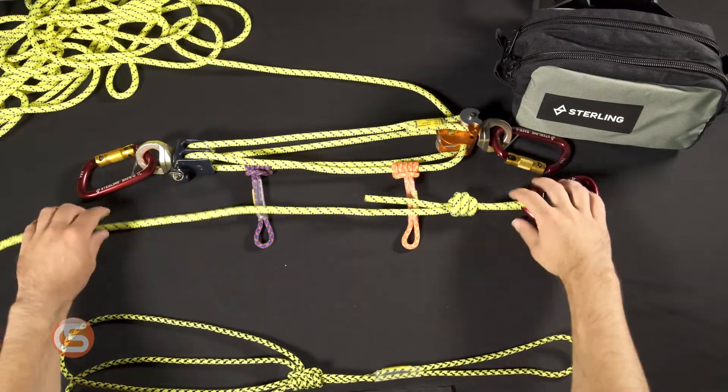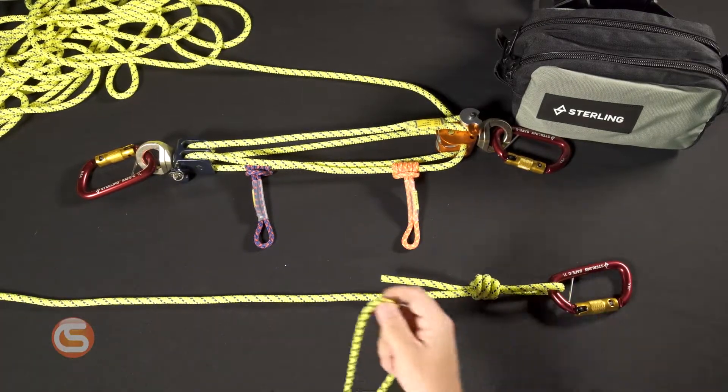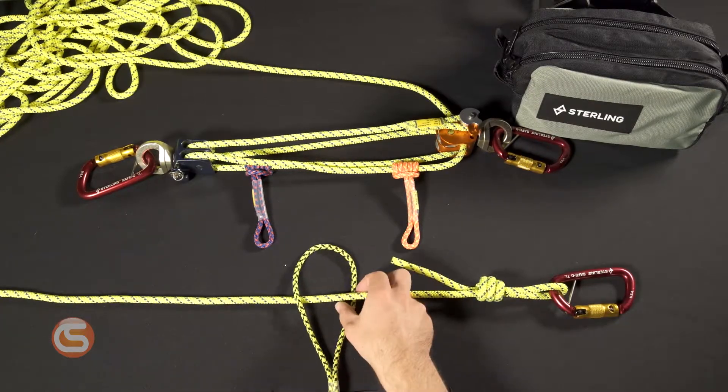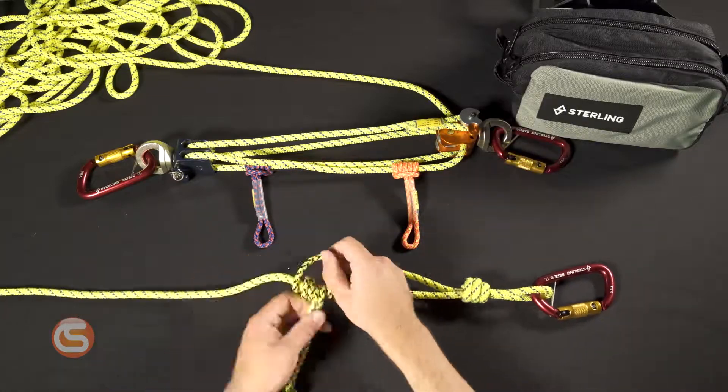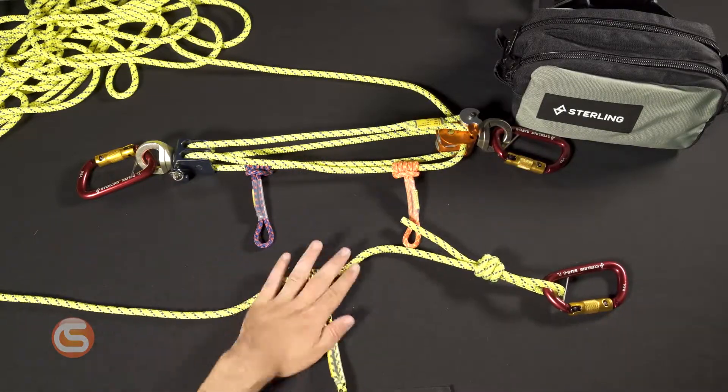Finally, we'll place this on the end of the 8 millimeter cord. Run the small loop over the carabiner, then, like we've done before, pass the large end around the cord and through itself three times. Tighten that down, and you're set.